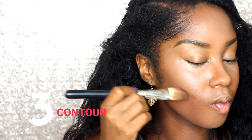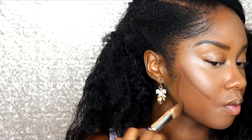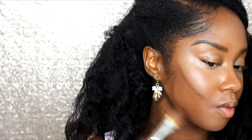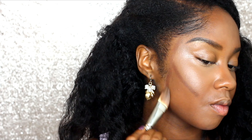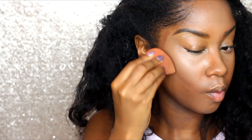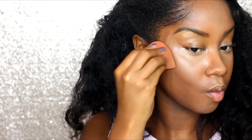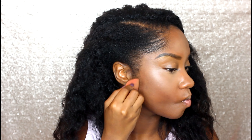Now I'm going to go ahead and contour. I'm using my Anastasia Beverly Hills contour kit and I am kind of sucking in my cheeks so I can see the hollows, because the hollows is where you want to contour. I'm going to do a little bit on my jawline as well. The contour is where you want to de-emphasize, and the highlight is where you want to emphasize. You want to add dark where you want to de-emphasize and light where you want to emphasize.